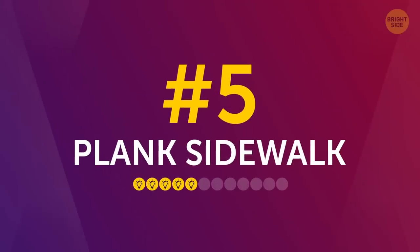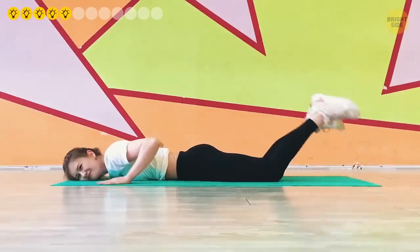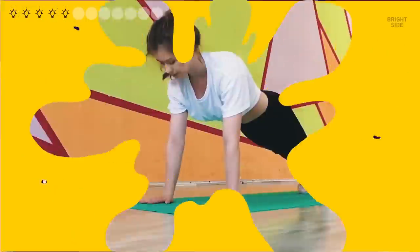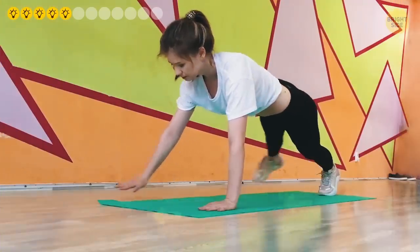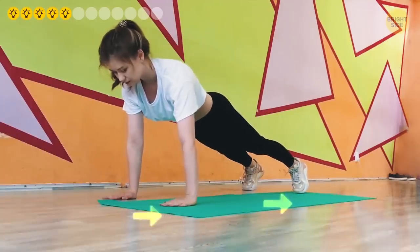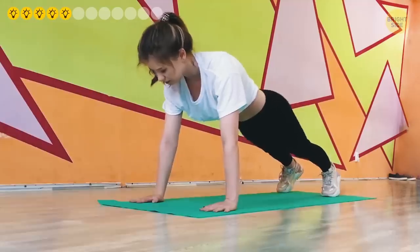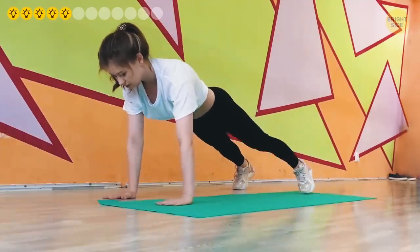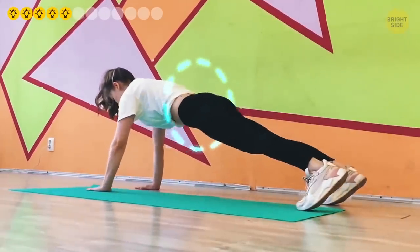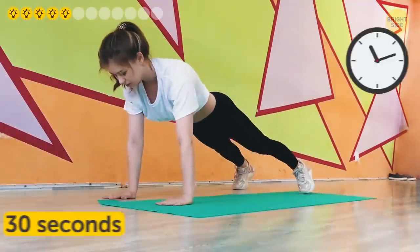Number 5: Plank sidewalk. This is a lighter exercise to give you a little breather before the tough stuff. It targets mainly your back and shoulders. Start in the standard plank position and lift both your right arm and leg from the floor. Move them simultaneously to the right, plant back on the floor, and move your left arm and leg to the same side. Then crawl back, starting with your left arm and leg. Keep your pelvis down and your body in a straight line at all times. Repeat for 30 seconds.